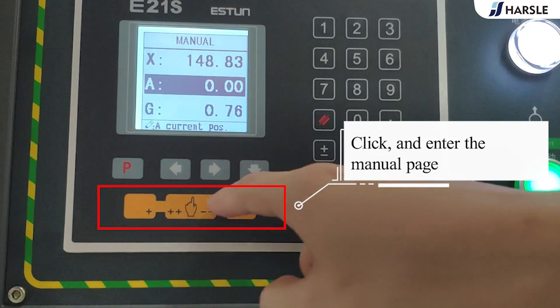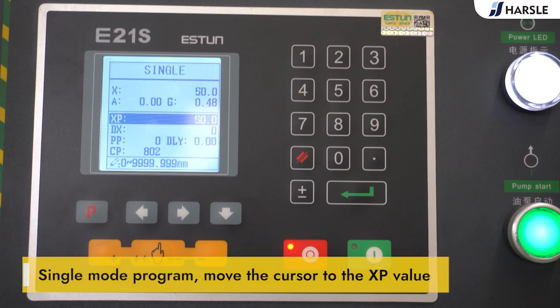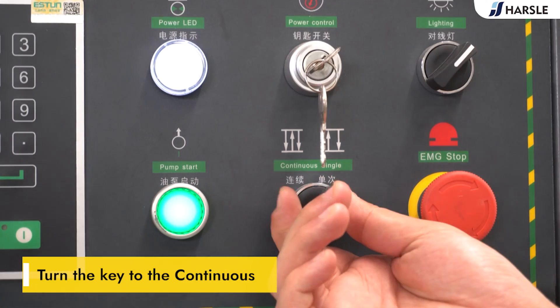Click and enter the manual page. Click to operate at low speed in increasing or decreasing directions. Move the cursor to the XB value, input 100 and confirm. Click the run button, then turn the key to the continuous mode.